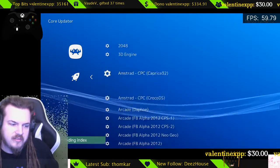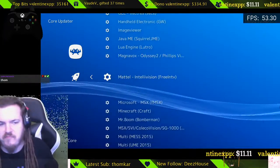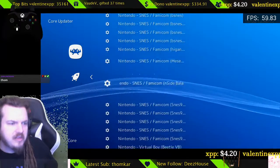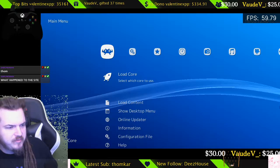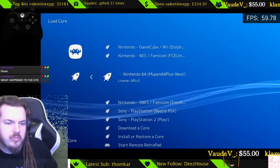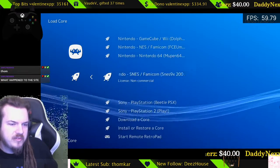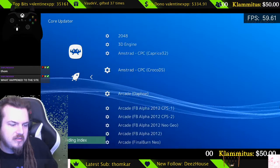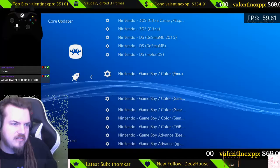So let's say you want something like Kirby and the Crystal Shards for N64. You'd want to go look for something called Mupen64Plus in here. They have a really good Mupen64Plus on here. You're going to find the core called Mupen64Plus. It's in alphabetical order, so that should help out.